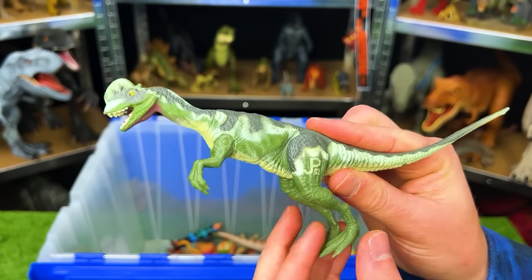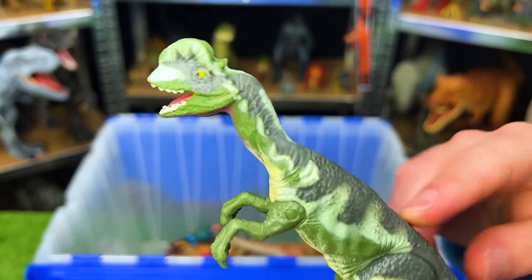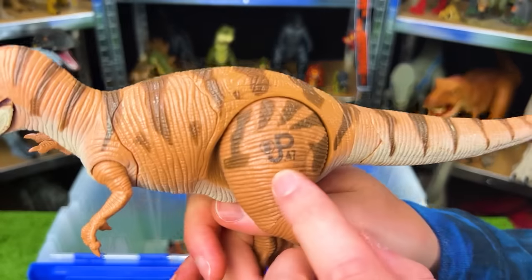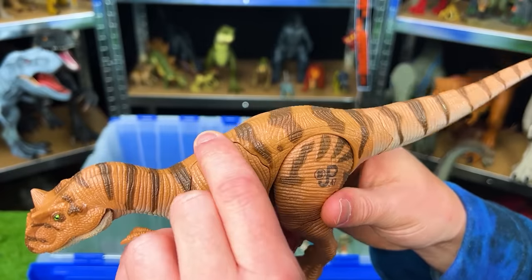Next up is the JP02 Dilophosaurus — a pretty small figure where you can only move the legs. This is a classic Jurassic Park figurine.